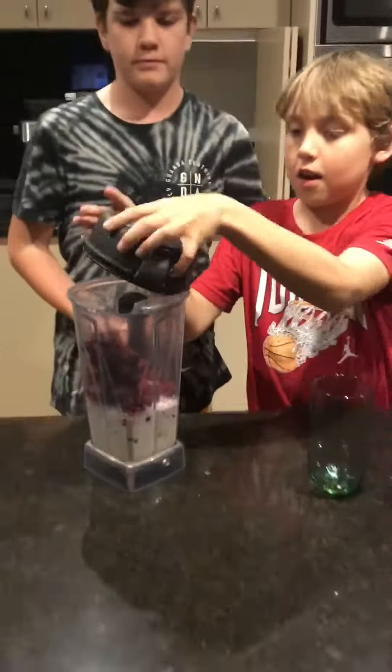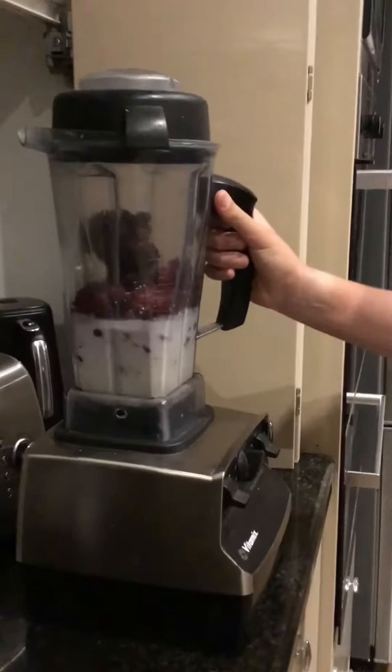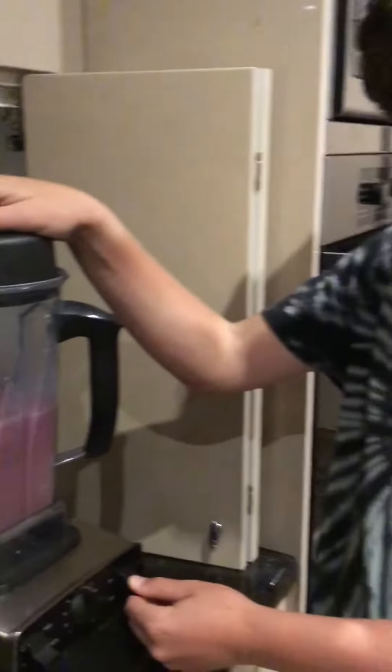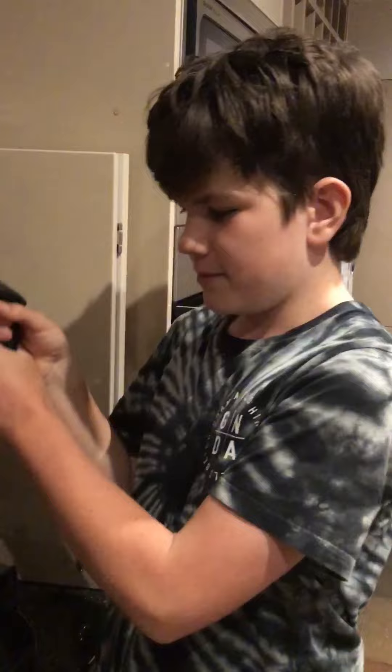Now let's put it in the blender and turn it on. Once you've heard all the crunching stop, it's time to take it out.